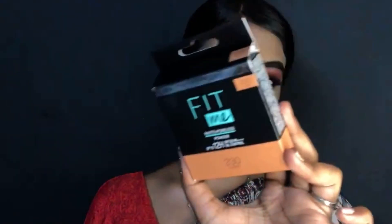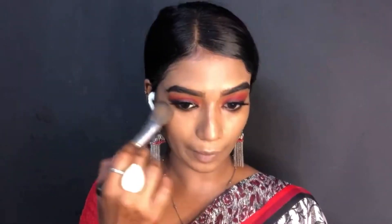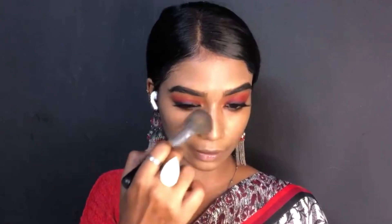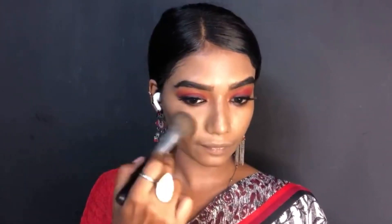For the compact powder, I'm using the shade 330 Toffee. I want to use a natural shade in the compact, but this one is a little darker than my skin tone, so we'll see if it does anything.